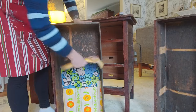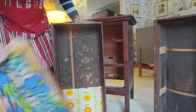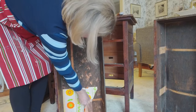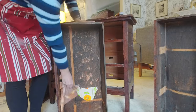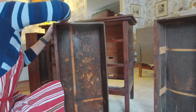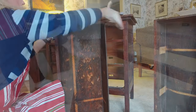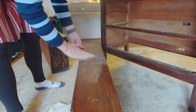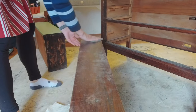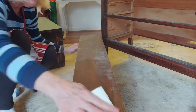I bought this piece for only five dollars at a sale, and I think you can see why — it was in really bad condition. The first step is to clean and prep, and that meant taking out all of that old 1960s lining paper and wiping it all down, then lightly sanding the piece to get any oil or residue off before applying the paint.